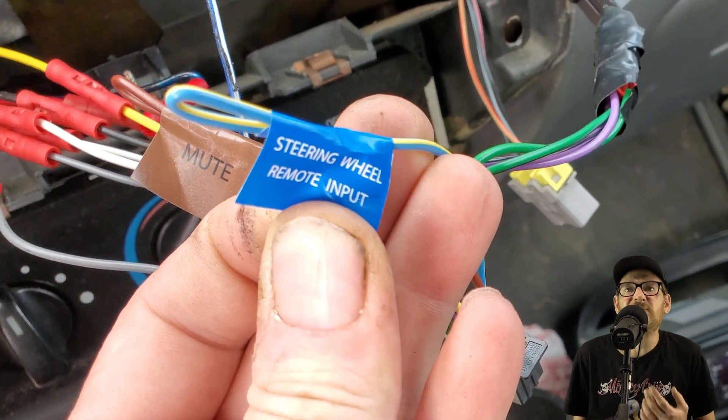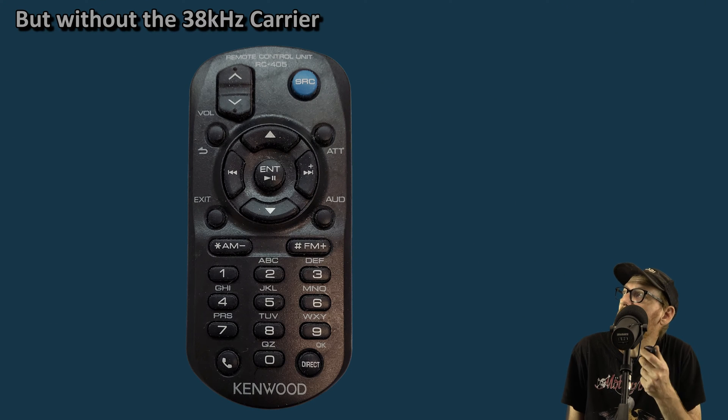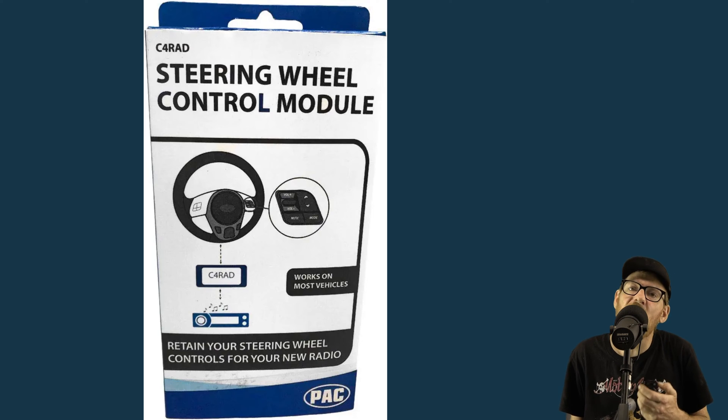Most head units simply expect a code through a wire or jack in the back of the unit. That code is exactly what the IR remote would send it. So the interface you have to purchase separately converts the car's button presses into IR codes and sends them along to the stereo. So knowing we have a resistor divider configuration, how do we build this thing?